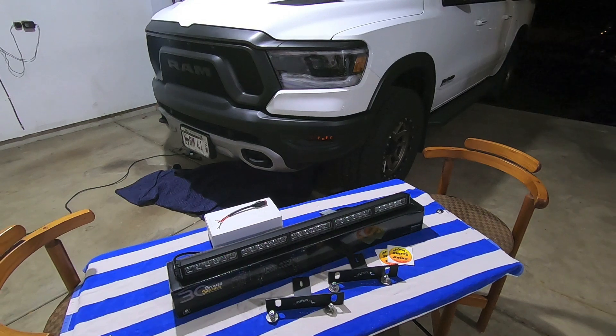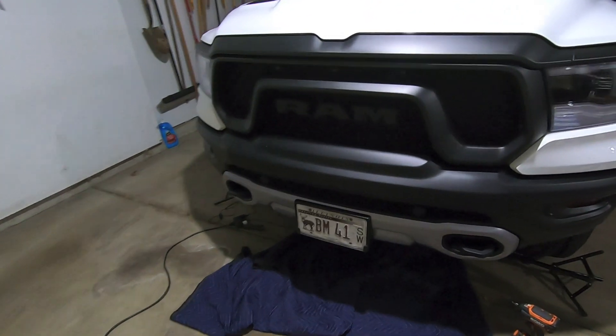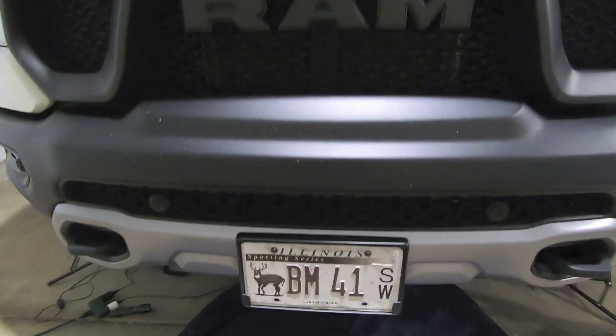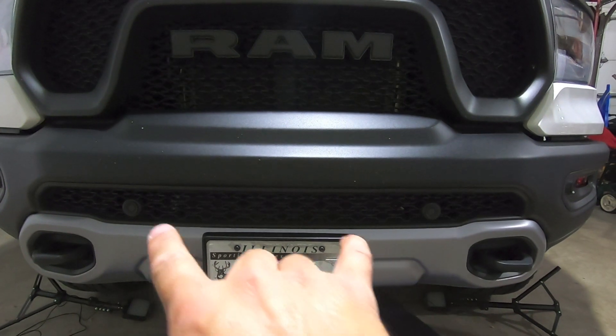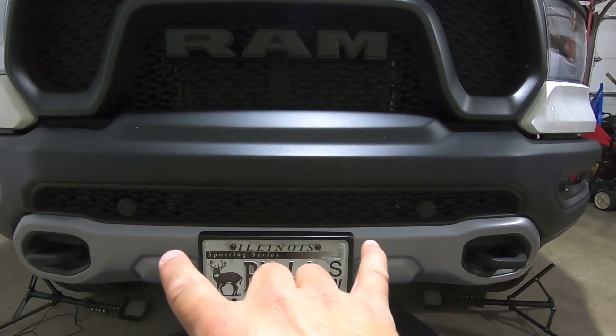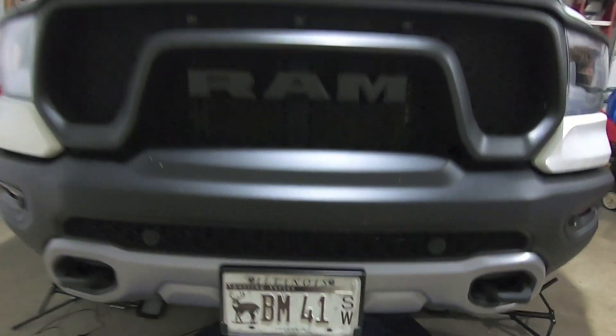Long story short, a couple months back I was sitting in my driveway looking at the front of my truck thinking I could probably come up with better brackets than what I was using to mount that 20-inch light bar, and I bet I could fit a 30-inch light bar. So I started measuring everything, and actually a 30-inch light bar will fit perfectly inside this grill. So I got a hold of Ryan over at Shifts & Grind.